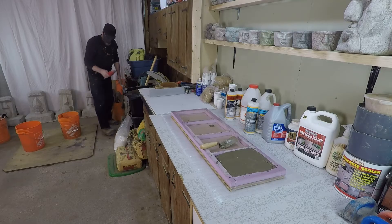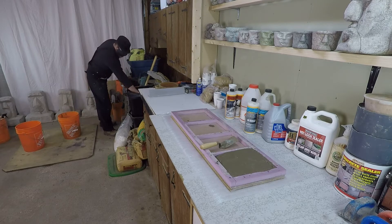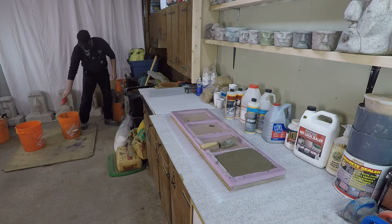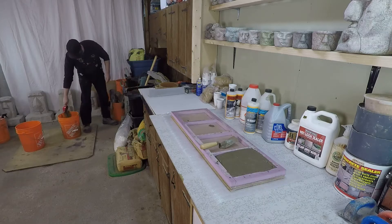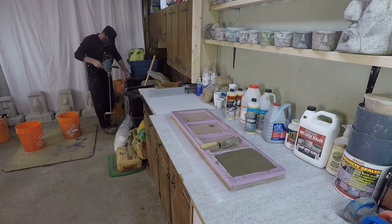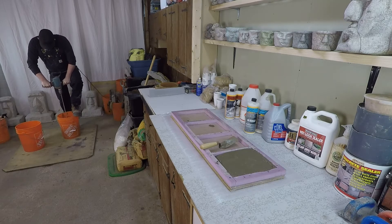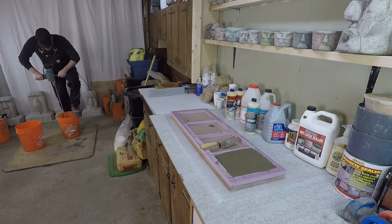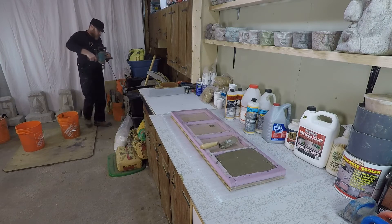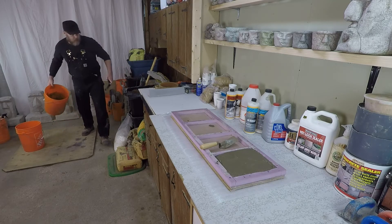I'm going to add about one scoop of sand to dry it up. Really anything from a two-to-one to a four-to-one ratio is going to give you something pretty usable, but I'm going to stick to that three-to-one. Let's see what that looks like.